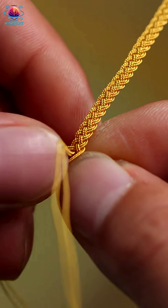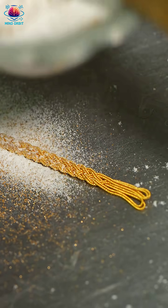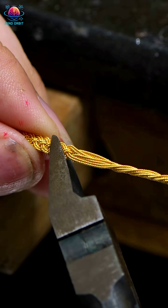This isn't just jewelry, it's passion, tradition, and pure 24-karat beauty. The gold ring is finally ready — elegant, timeless, and made to last forever.